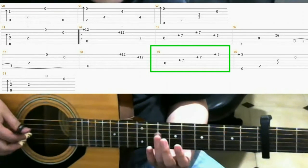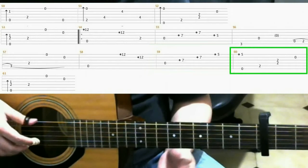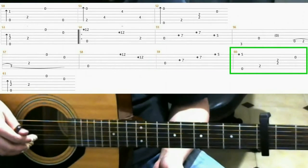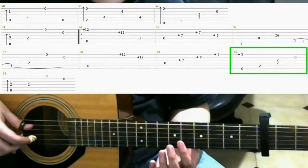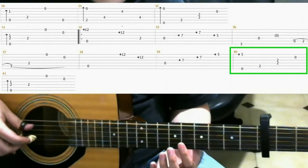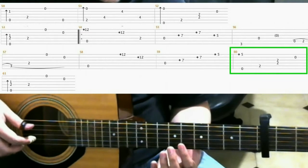So it should be like this. Next, you hit the open 6th string. And on the 5th fret 1st string with your index finger, you do a harmonic. The next notes are the same as we did before - you go back to this A major shape.